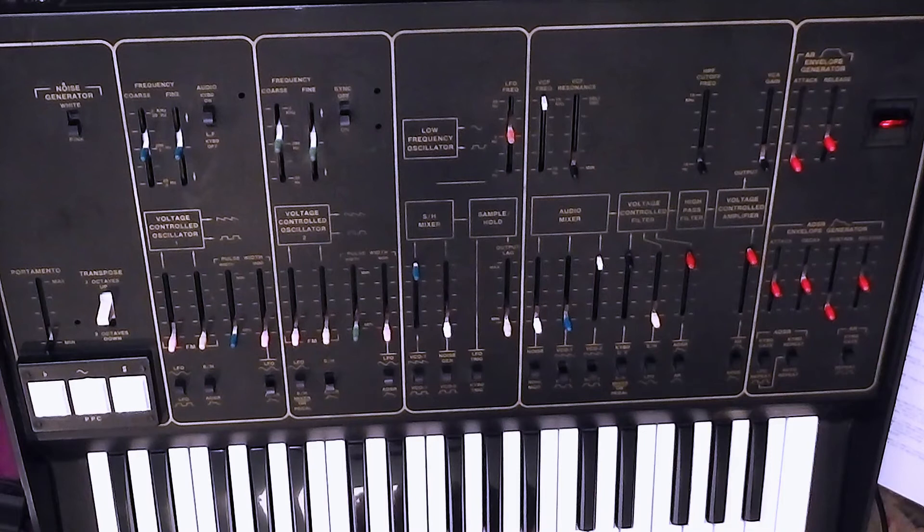How this works is that the keyboard can generate two voltages. If you hold down a single note, both voltages are the same. One voltage goes to oscillator one, the other goes to oscillator two, and you hear both VCOs playing together at whatever pitch they're set at — could be unison, an octave apart, or whatever interval you want.